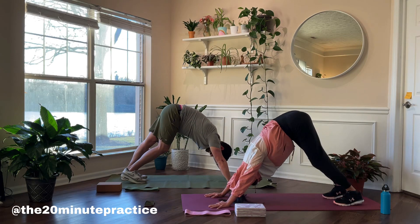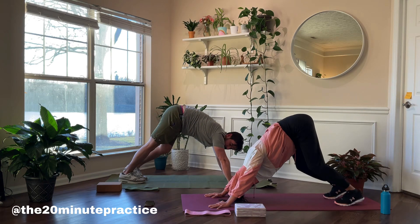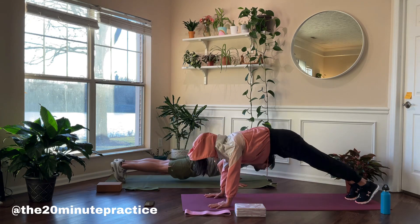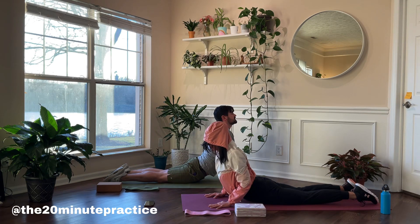We're gonna stretch over into the downward dog, moving each side one after the other. Then move into your plank position, go down and do a push-up, and then upwards into a cobra, stretching out the core.